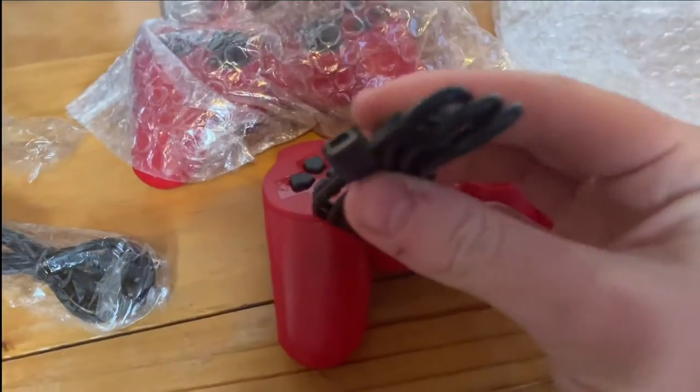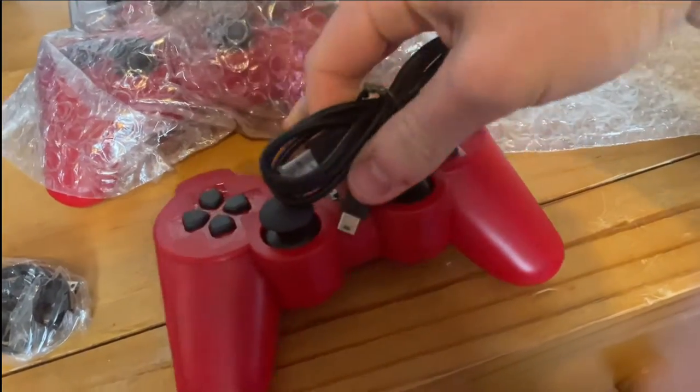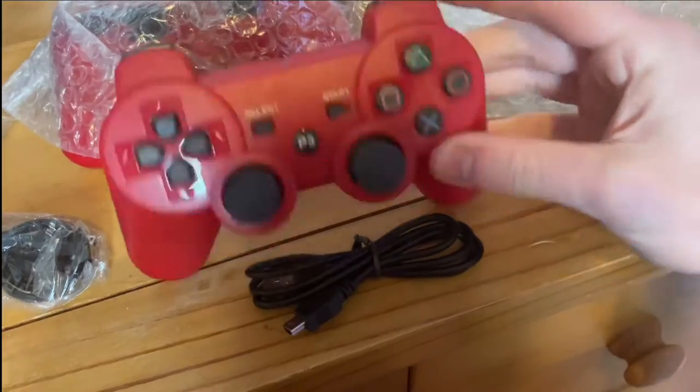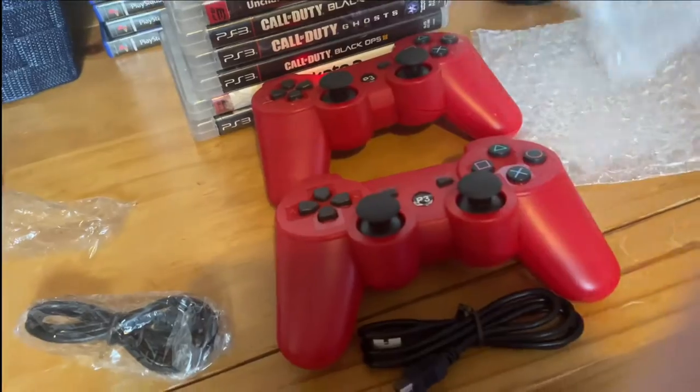There is the power cable — two of them as well. Alright, so that's it. I'll leave the other one.